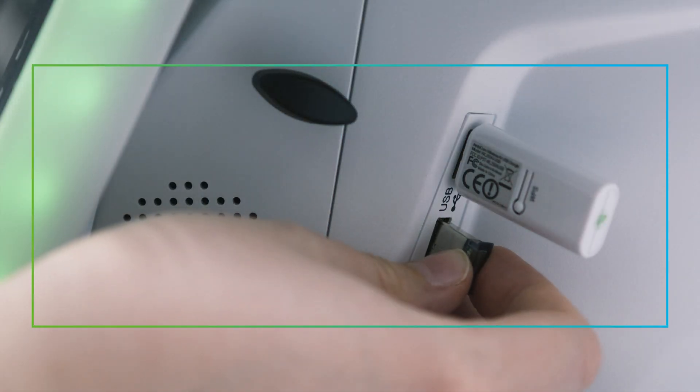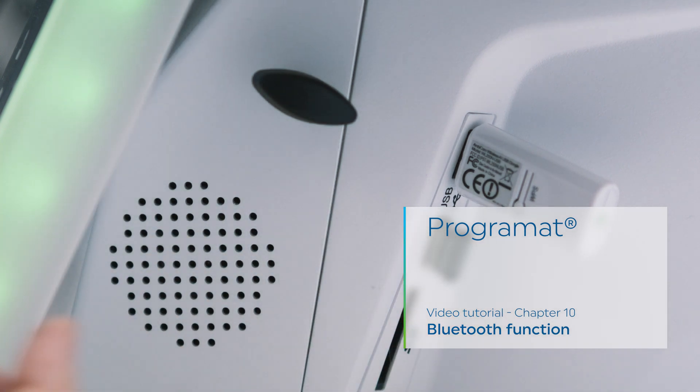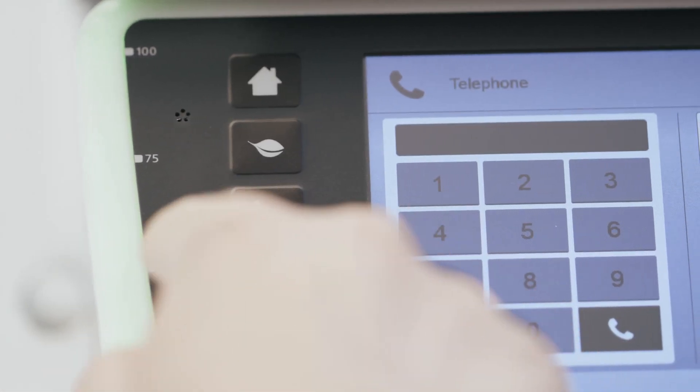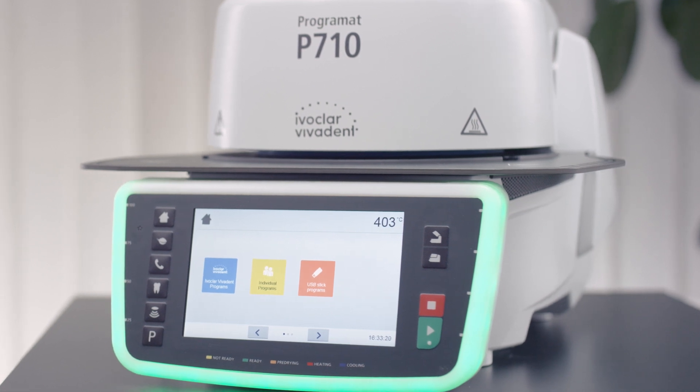Programat Video Tutorial Chapter 10: Bluetooth Function. In this chapter, you will learn how to configure the Bluetooth function of your Programat furnace and use your furnace to make phone calls. Please note that only certain Programat furnaces of the latest generation offer this functionality.